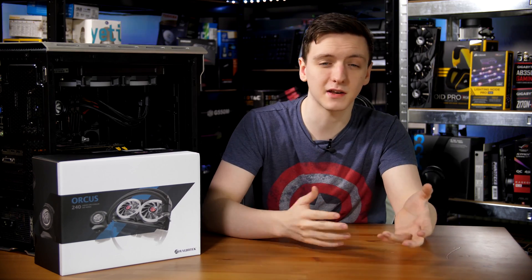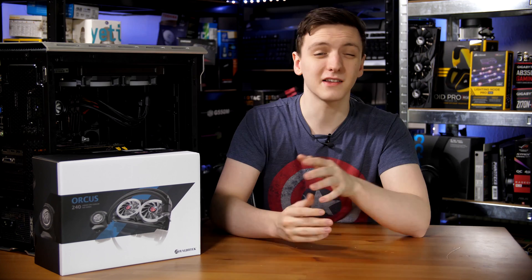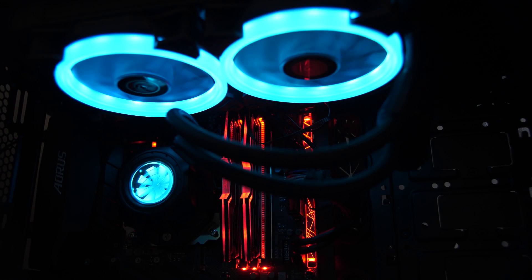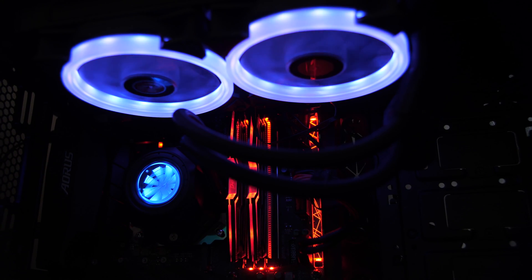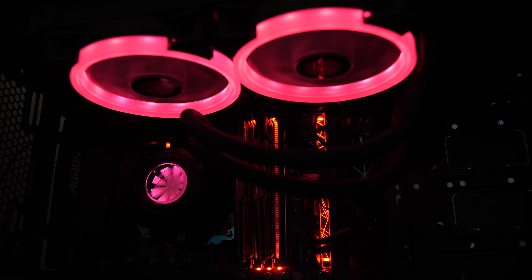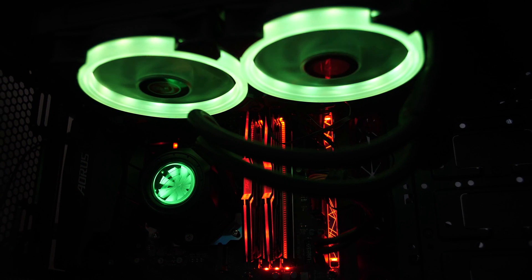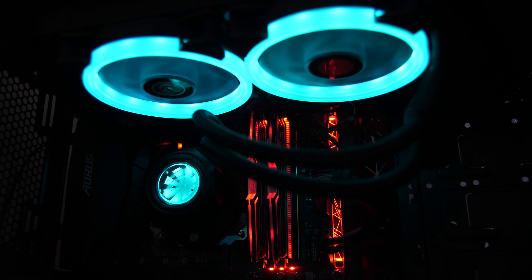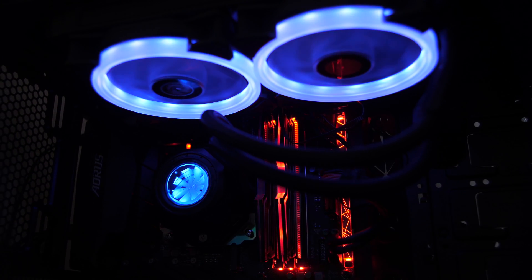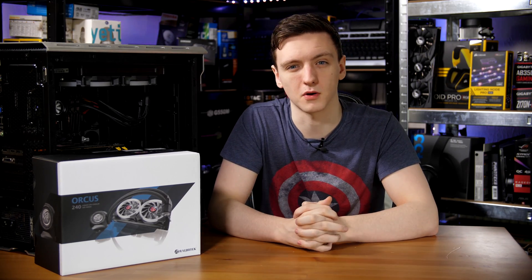Aesthetically, once you get it in and connect your RGB controller and plug everything in, it does look pretty cool, although the pump is an extra thing that's kind of just connected to the cables and looks a little bit strange. Especially if you mount it the way that I have, it just looks like a weird plastic lump rather than at least showing the Raijintek logo. The block itself does look pretty plasticky and a little bit on the cheaper, tackier side than some of the other pump blocks we've seen.